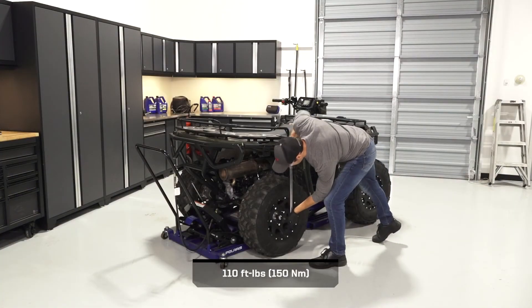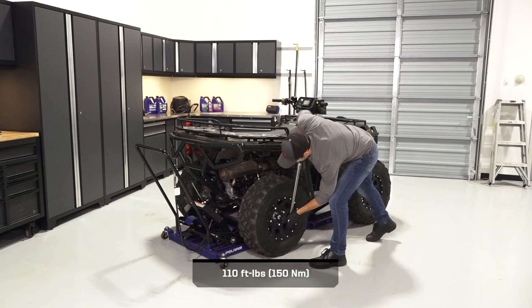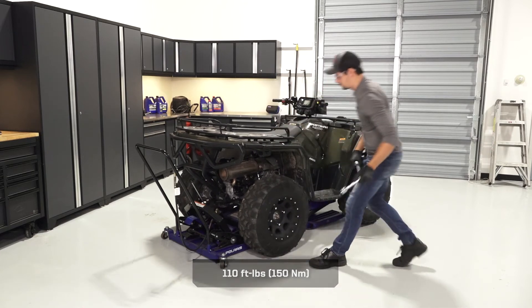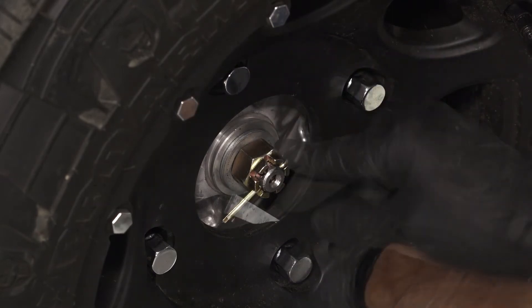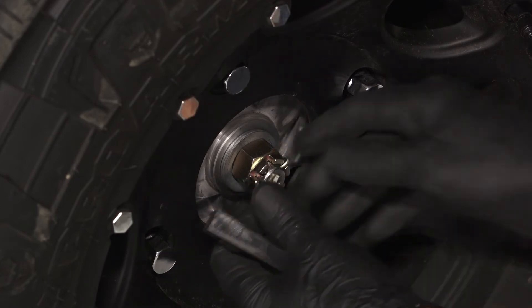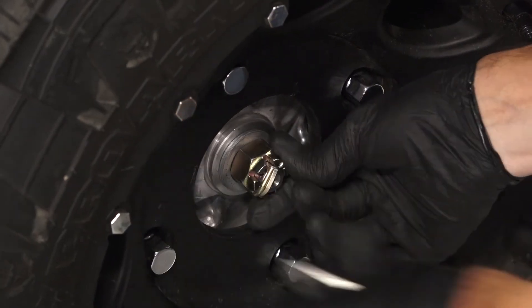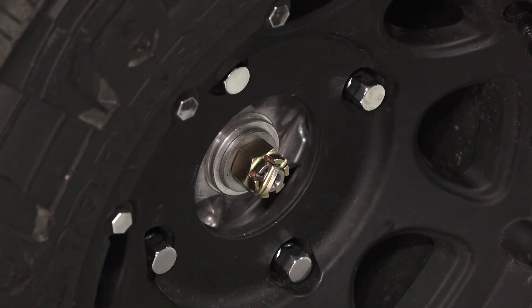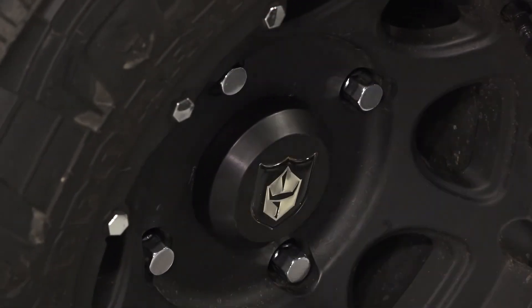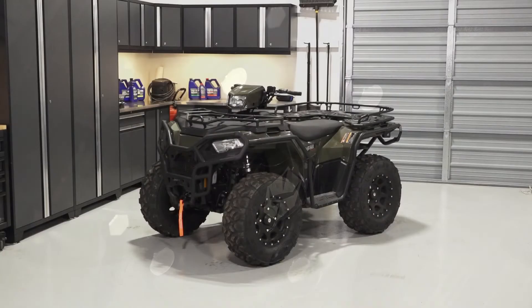Then torque the wheel hub castle nut to specification. Next, install a new cotter pin into the castle nut. If necessary, slightly tighten the castle nut to align the cotter pin hole. Then push the dust cap onto the wheel and ensure it is fully seated. Finally, safely lower the vehicle completely.